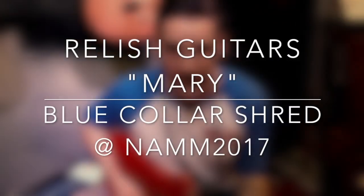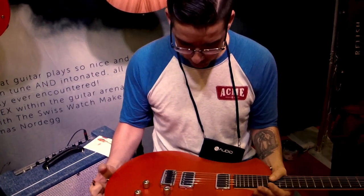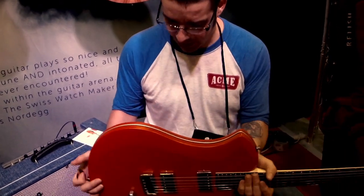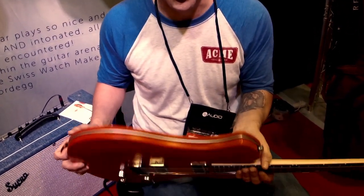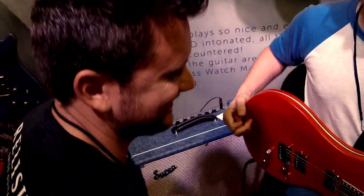Chris Cooper with Blue Collar Shred here with Frelish Guitars. We checked these out yesterday and were really blown away by just how odd the construction is, and how playable it is. Phil Linda is going to tell us a little bit more.